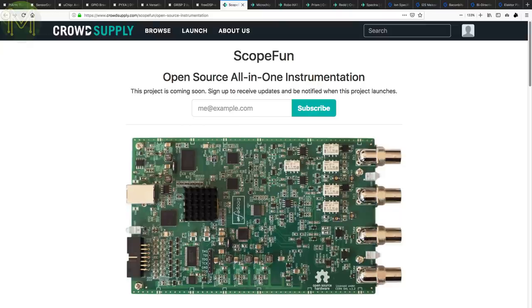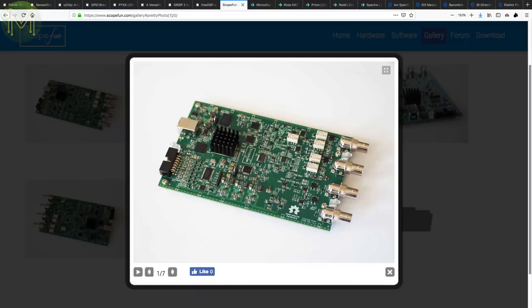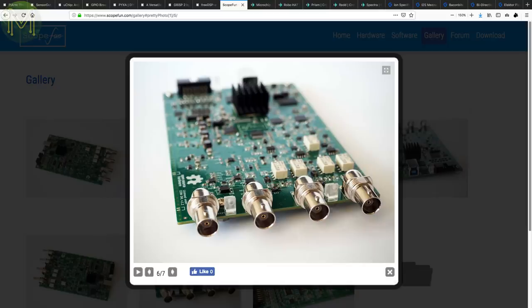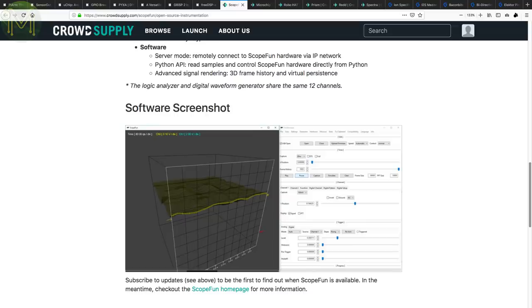Over at CrowdSupply there are a couple of interesting things in pre-launch. The ScopeFun aims to combine five common benchtop tools into one fully hackable unit. Built around the Artix-7 FPGA, along with 512MB DDR3 RAM and Cypress FX3 USB 3.0 driver, it gives you an oscilloscope with 200MHz per second on two channels or 500MHz on one channel, with 10-bit resolution and 128MHz storage to RAM per channel. There's a 2-channel waveform generator at up to 200MHz and 12-bit resolution, a 2-channel spectrum analyzer up to 125MHz, and a 12-channel logic analyzer at up to 250MHz. There's also software support for Windows, Linux and OSX, with full GUI and access to a Python library for hacking.